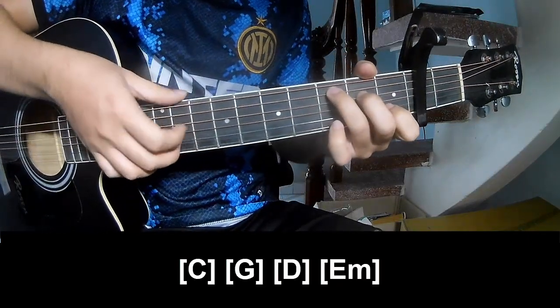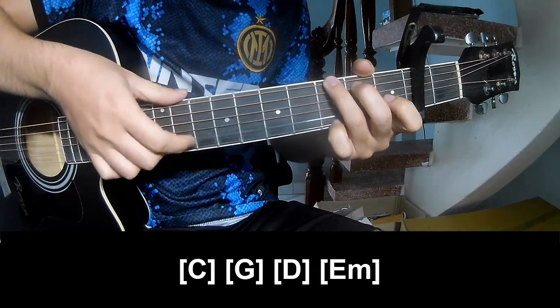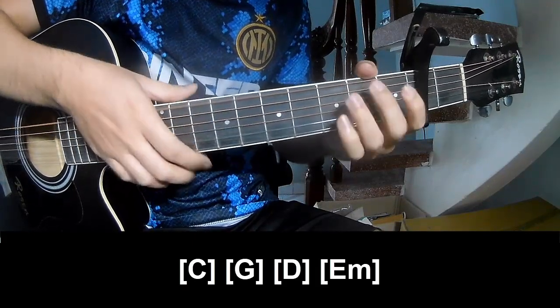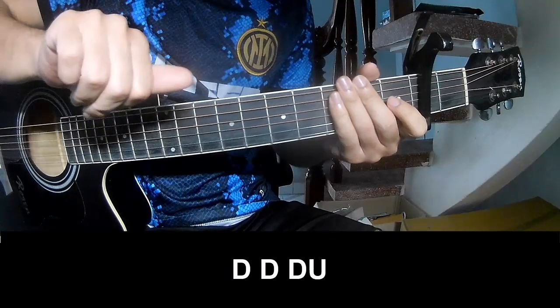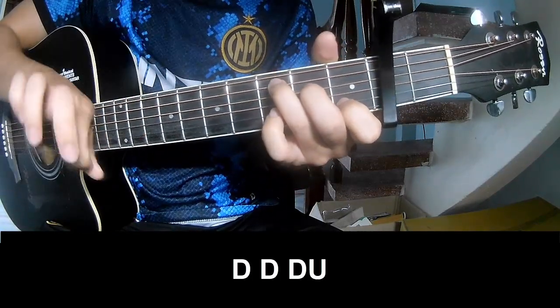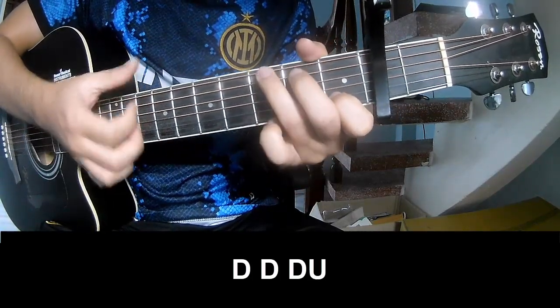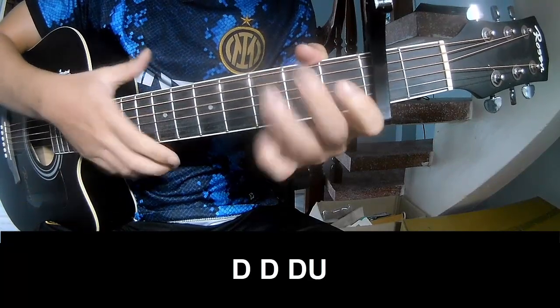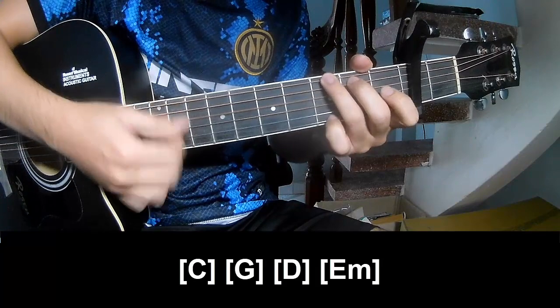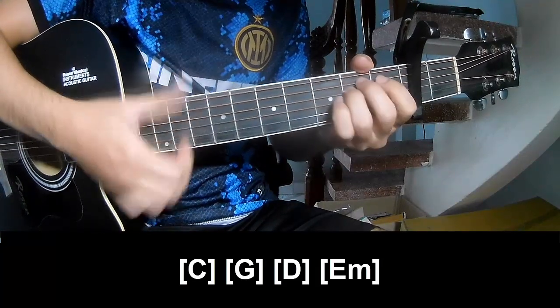We'll play along the chords C, G, D, and Em throughout the verse sections.